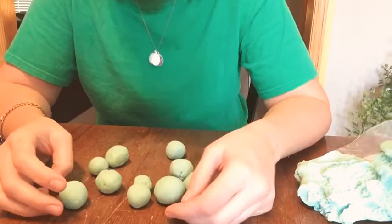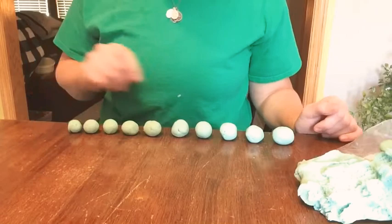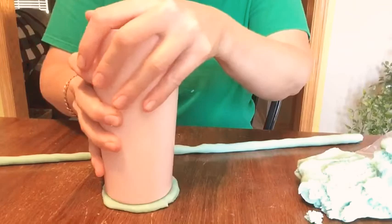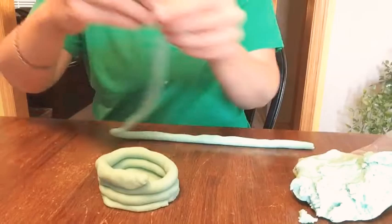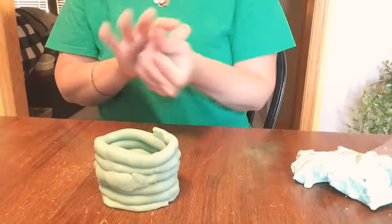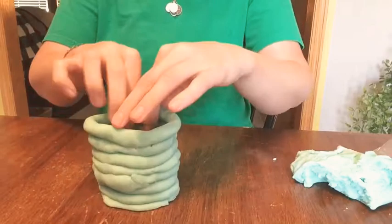We could also take all these balls and do biggest to smallest. So let me see if I can do that. There we go — biggest to smallest!